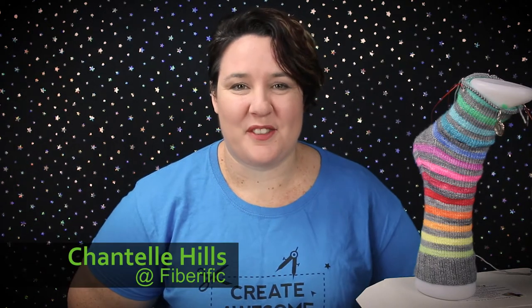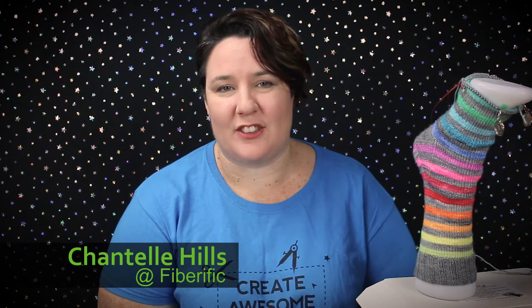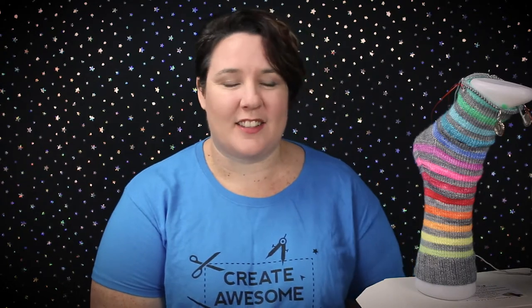Hi, it's Chantel from Fiberific. Welcome back! It's been a really long time since our last Tuesday tutorial. I had the Bendigo Sheep and Wool show and then got sick, so it's kind of pushed our schedule just a little behind. I really appreciate you bearing with me and hanging in there until we got going again.